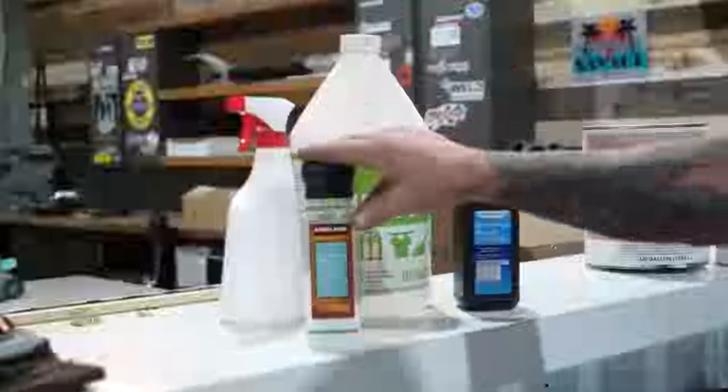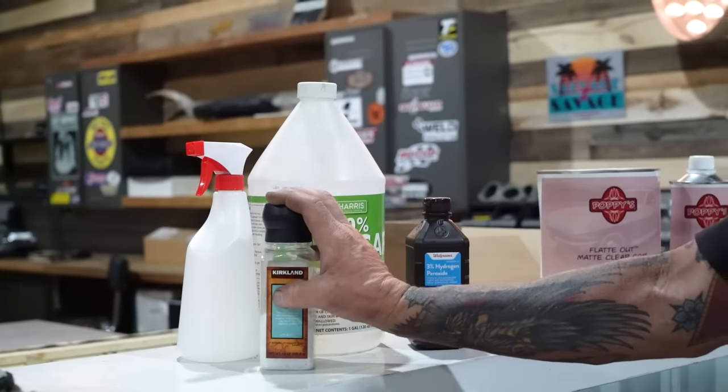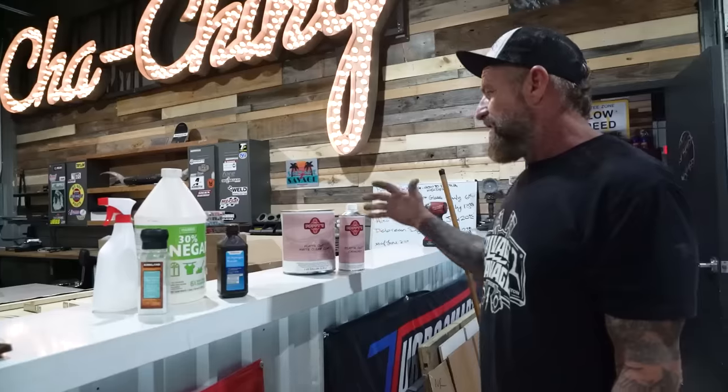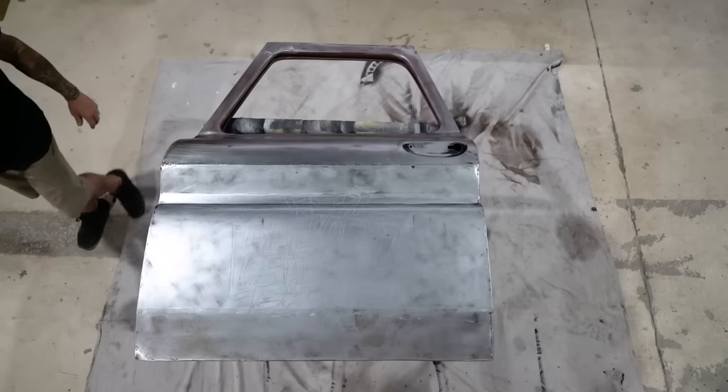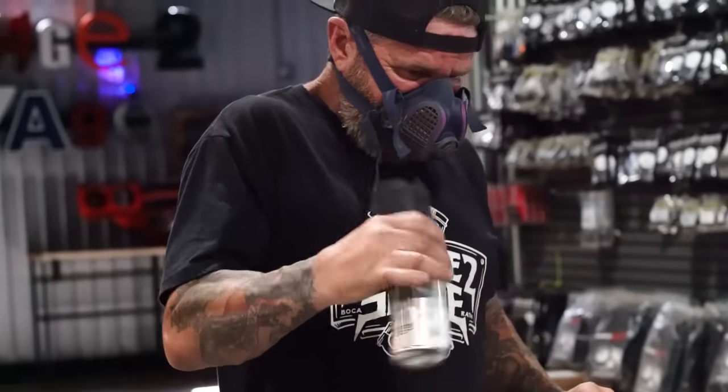Over here is a solution I'm going to mix up — basically a vinegar, peroxide, and salt solution that will take your shiny metal and instantly create patina. And then your final step is going to be your clear coat. In this application we're going to be spraying on a matte clear. Now that the door is degreased, we'll go ahead and move on to applying the first base coat.